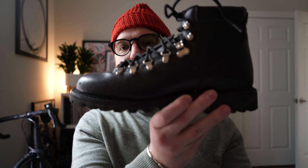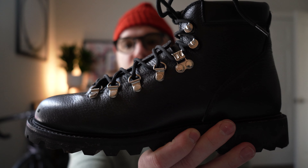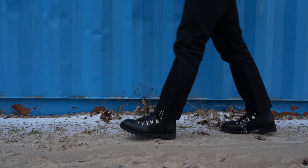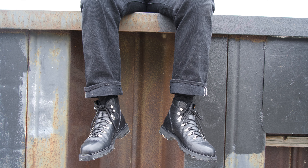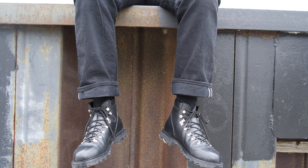The thing that I like about the boot — this is the Morha's Hiker — is they did a really good job of giving you a sartorial look with a very traditional boot. They're dressy but also really casual, so you can wear them with slacks or just a pair of jeans, black or blue.